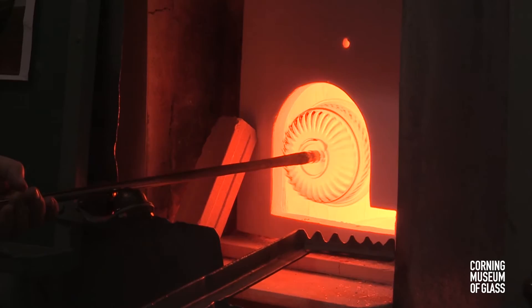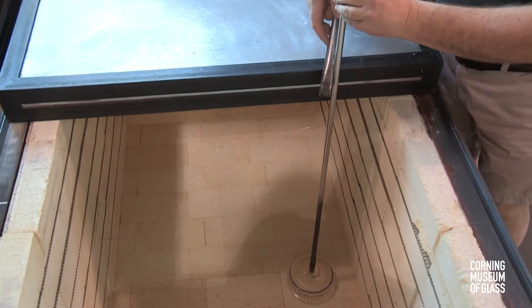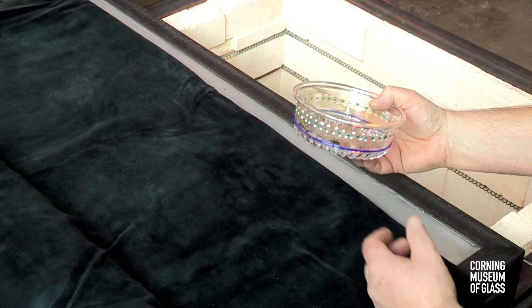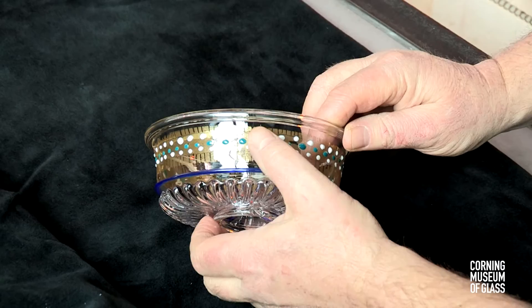The decorated blank — the finished object — is yet again placed in the annealing oven and broken free of the punty. After cooling, it can be seen that where the glass changed size the most, the dots stretched.